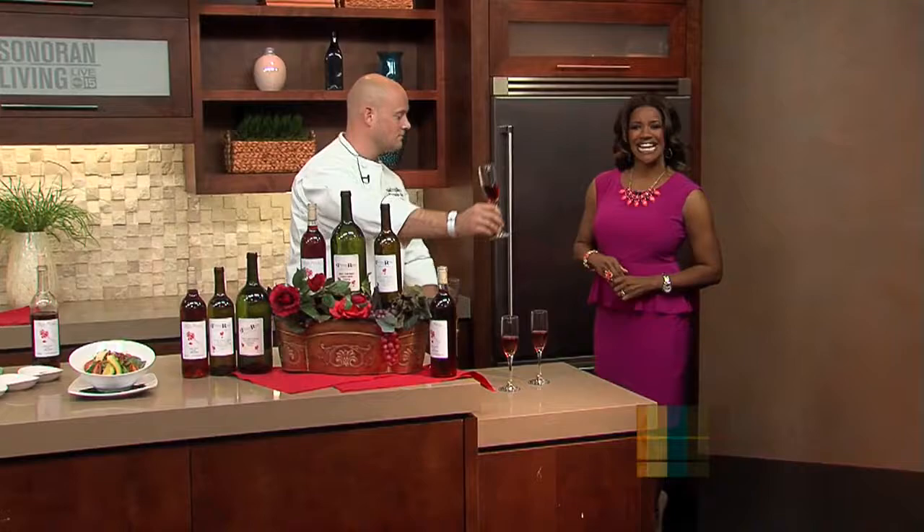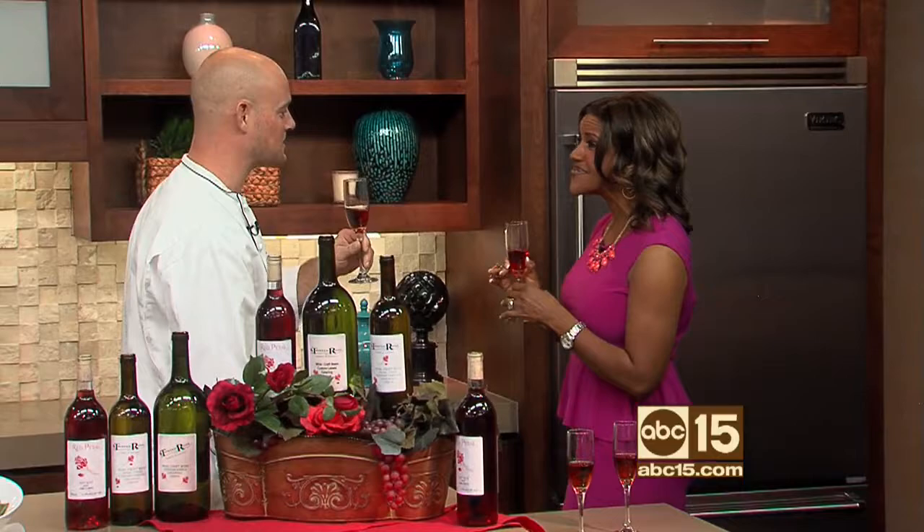Wine drinkers rejoice — this segment is for you. Chef Nicolas Shalsey is the co-owner of Twisted Rose Winery and Eatery. He's here to show us how to create a delicious three-course dinner using one bottle of wine. When you walk into Twisted Rose, ladies, you are greeted with a glass of wine. Let's go ahead and drink. What a wonderful experience at the Twisted Rose.